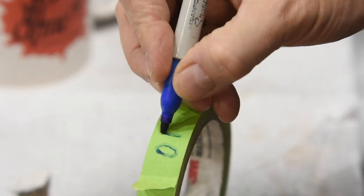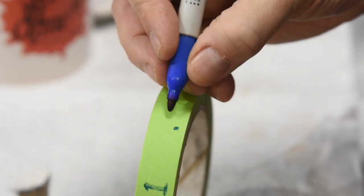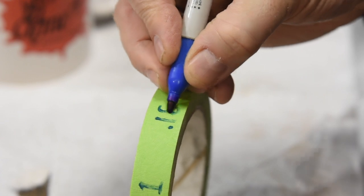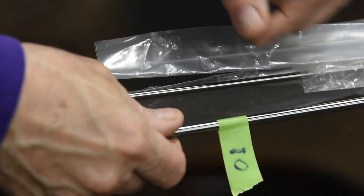All right, that's my shop tip for today. All you organized guys probably think this is really stupid and you're already doing it. For those of us who are kind of organizationally challenged, this kind of thing can be pretty helpful.